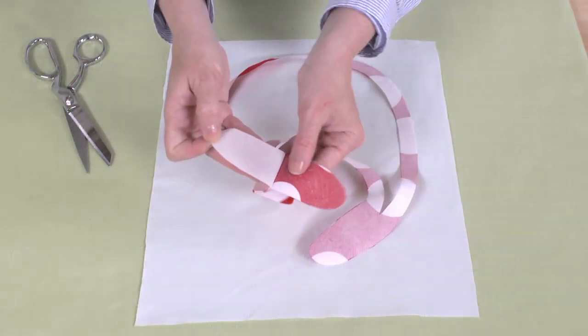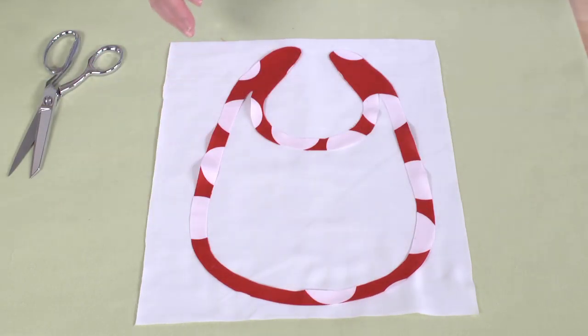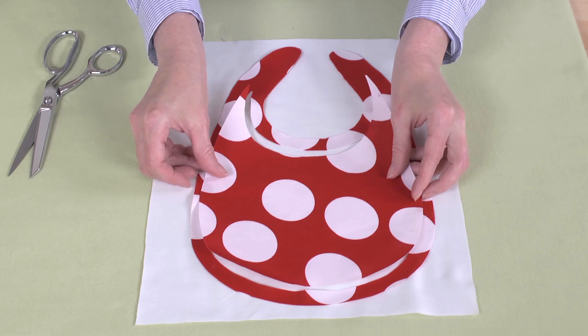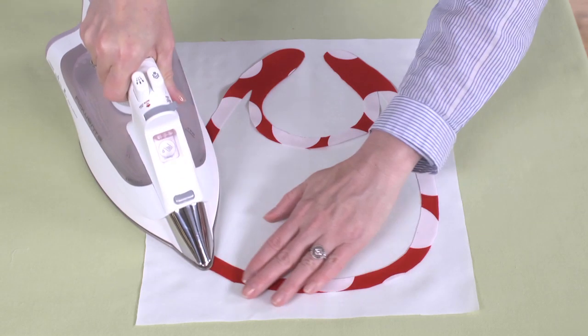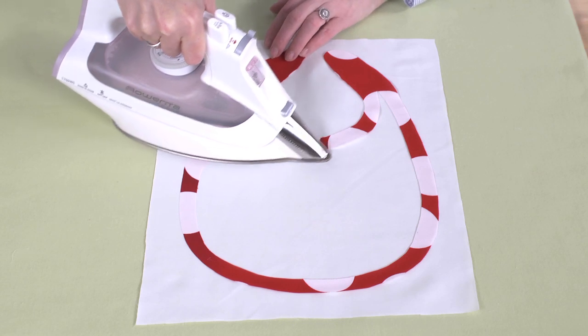Now peel the backing away from the border. Lay the border on the white fabric, adhesive side facing down, and then place the centerpiece inside to line things up. Remove the centerpiece and fuse the border to the white fabric. Don't cut yet.